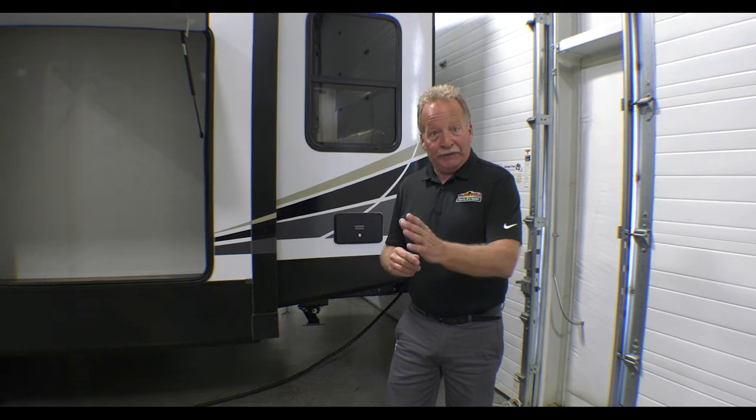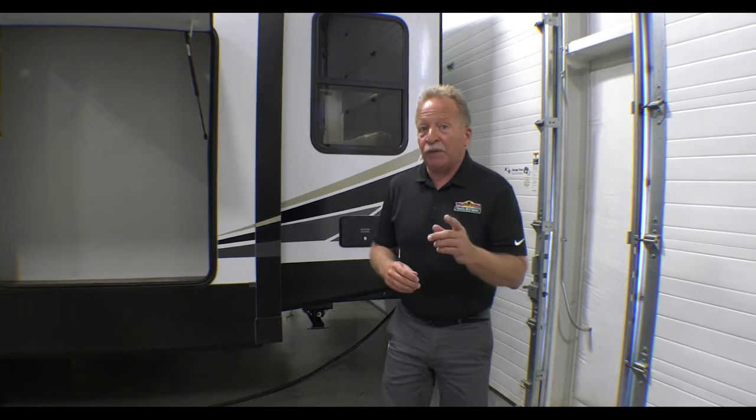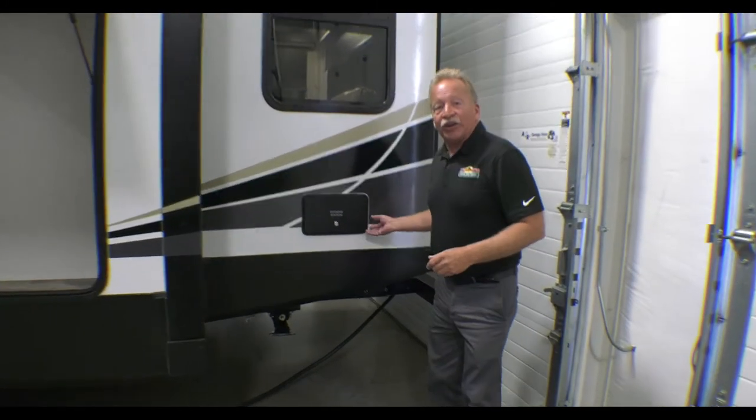Hey everyone, thanks for joining me. It's another Feature Friday here at Walnut Ridge Family RV in Newcastle, Indiana. Today we're going to look at the Outback 328 RL — Rear Living — and it's a great empty nesters coach. I'm going to show you the inside shortly, but first let's look at a few of the features on the outside.